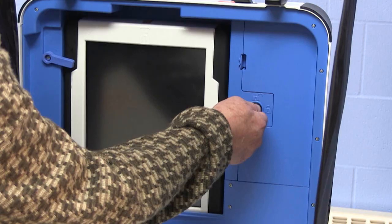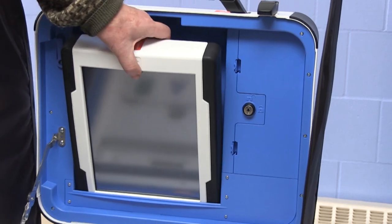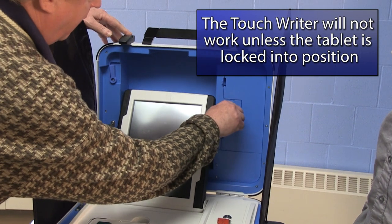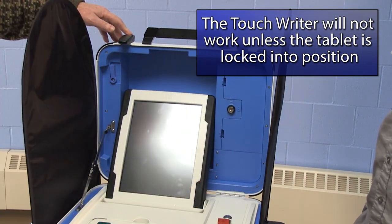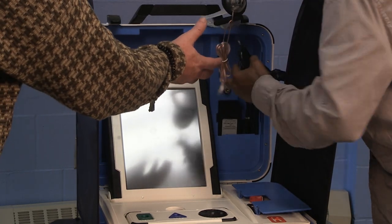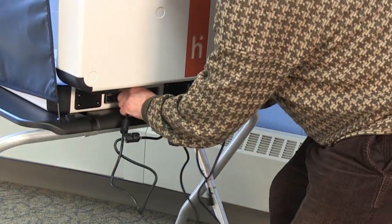Using the blue key, unlock the tablet from its compartment. Seat it in its cradle, tilt it back into place, and lock it into position. The TouchWriter will not operate unless the tablet is locked using the key. Next, remove the power cord from its compartment. Assemble the power cord and plug it into the back of the TouchWriter.